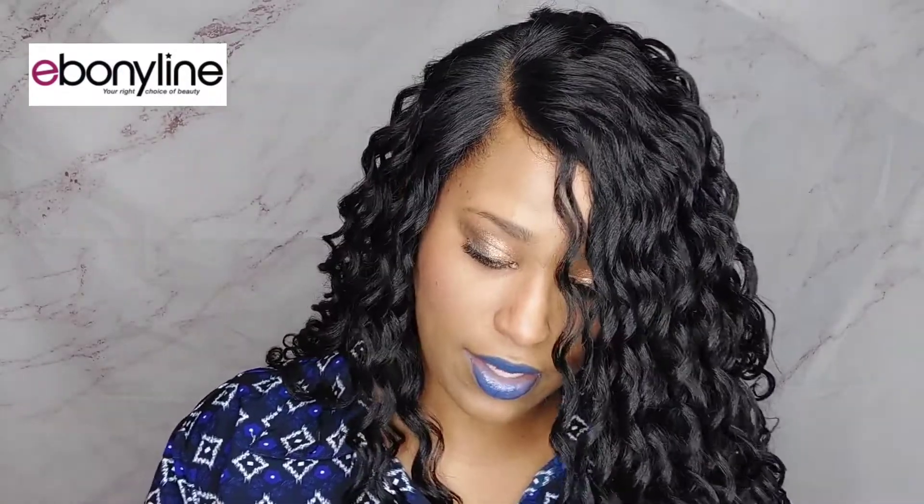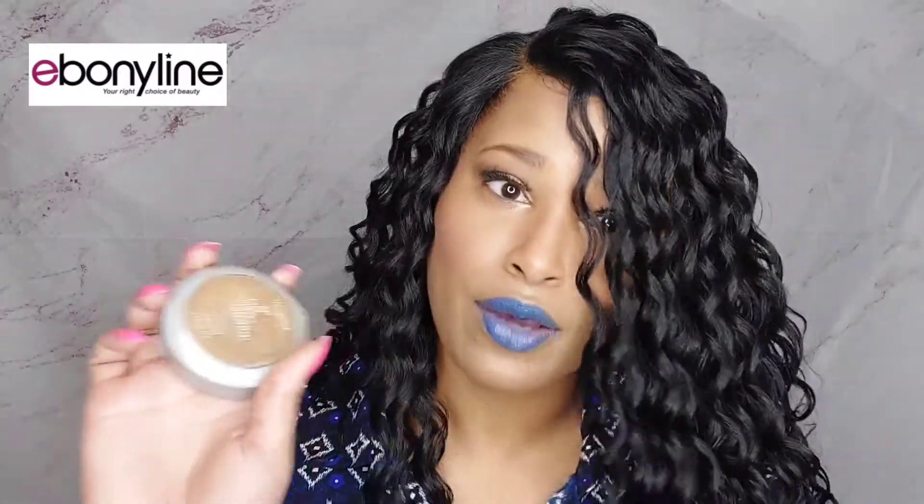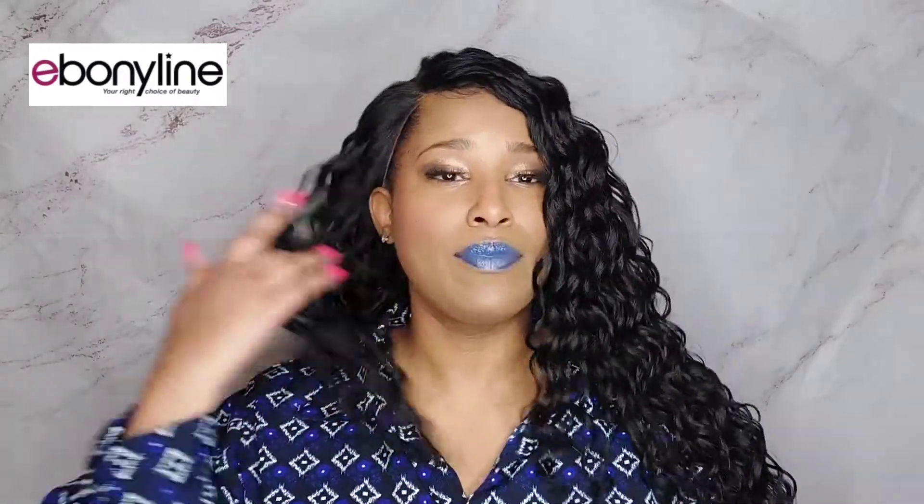This is my C7 powder foundation — it's crazy because the foundation I have on my face works, but the powder is way too dark for me, so just use what works. This is the hair. I'm not going to brush it out now. This is going to be down anyway so you can't even really see the difference.